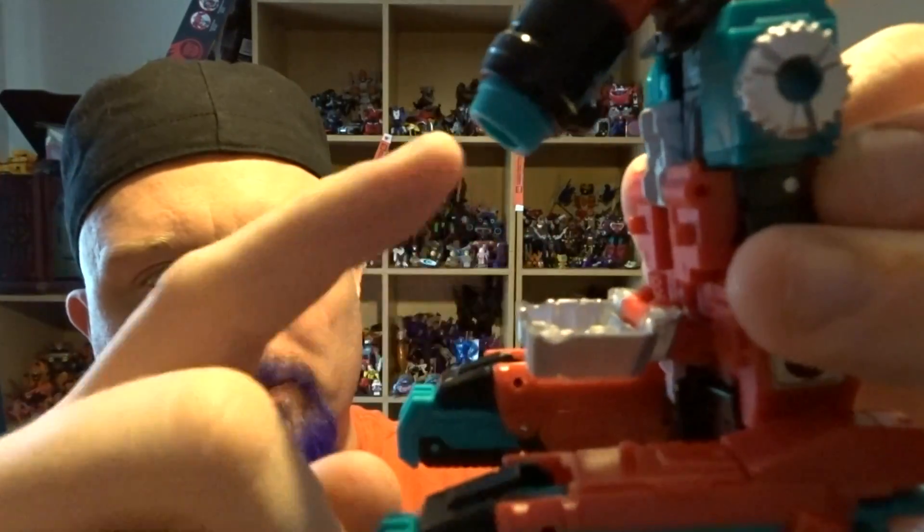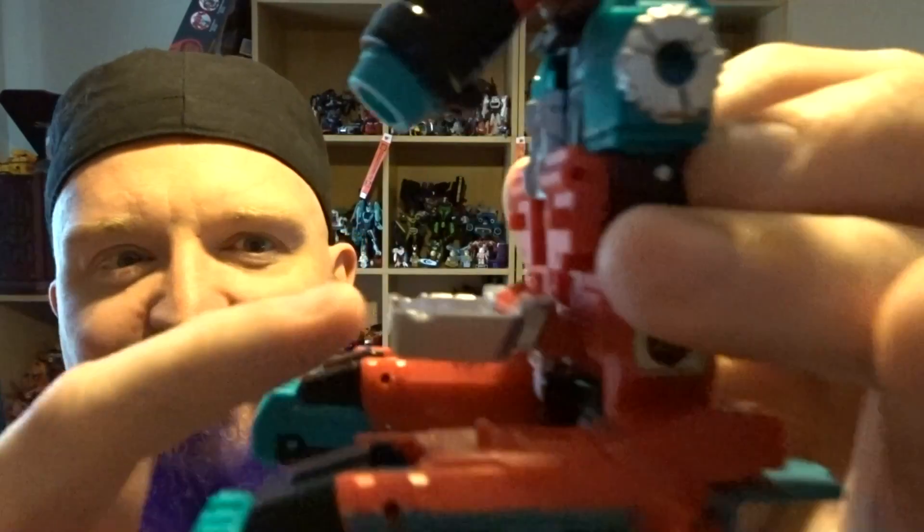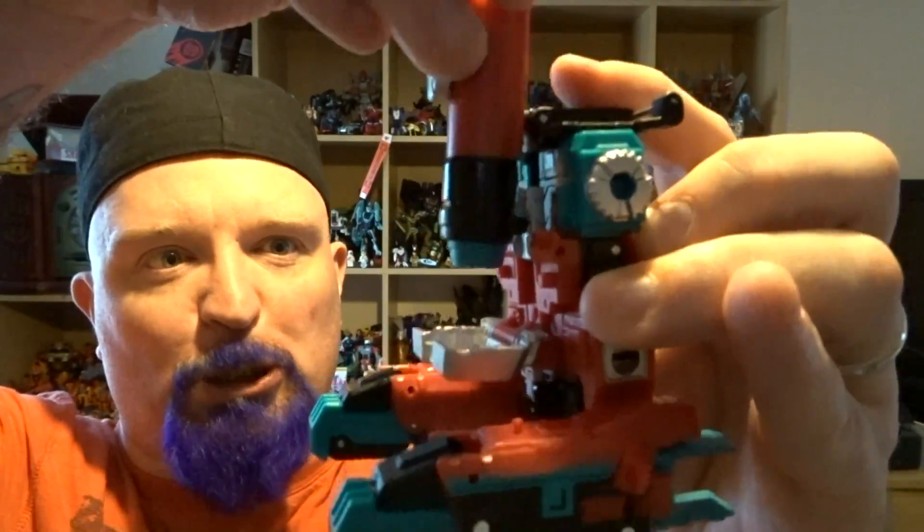As someone on Twitter pointed out, he looks like he's looking into a takeaway tray there, examining his Friday night Chinese — he's like 'oh, I wonder where this is from.' Nearly dropped him then. So alt mode is pretty much what you'd expect, and it does the job.